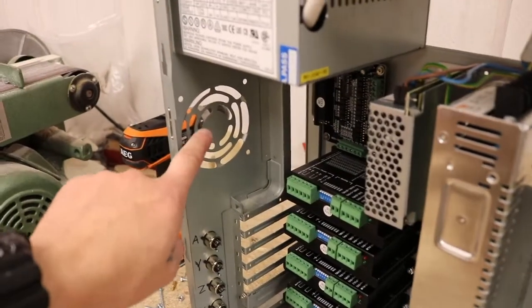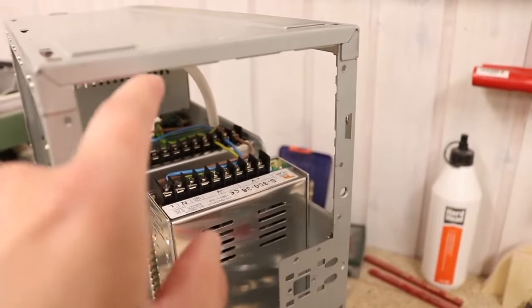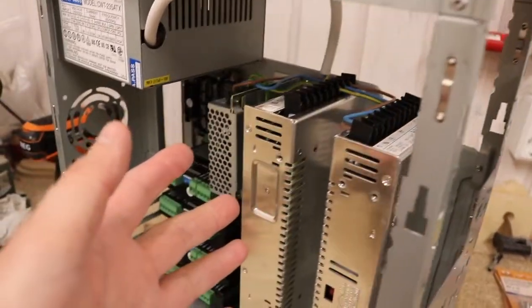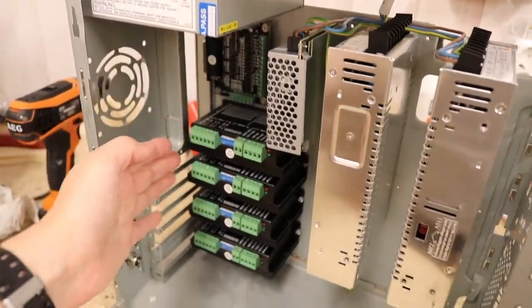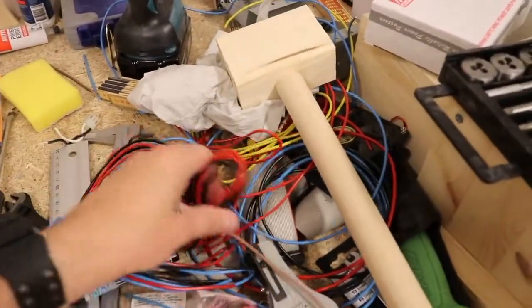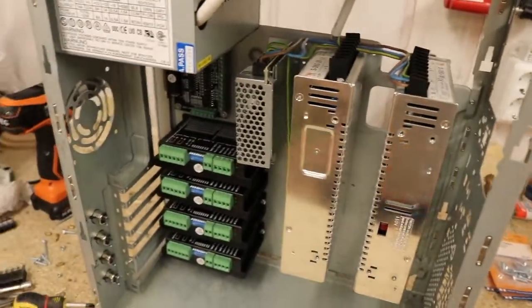I may also add a fan here to draw air through the enclosure. There are going to be some inlets right here to take in fresh air and exhaust it out the other side. I'll leave some openings to get as much airflow as possible, because it's going to get hot in here. I bought different wiring for the 48-volt and the 5-volt lines, and that's pretty much what I'm going to work on now.